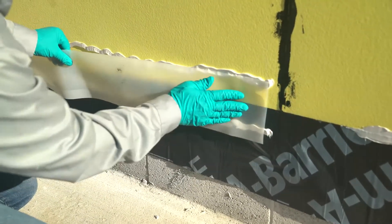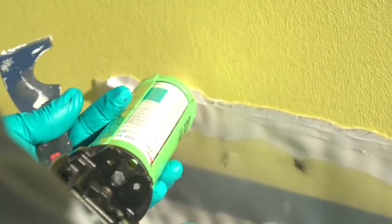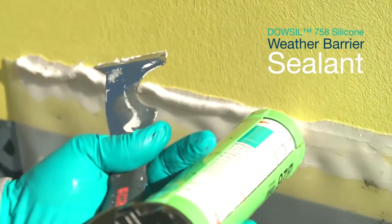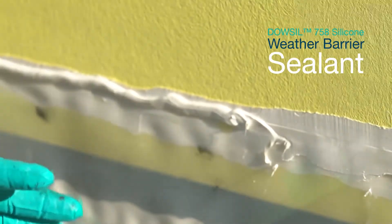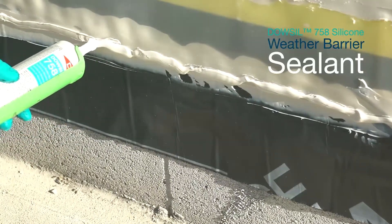The first thing you want to do is install the Dow-Sil silicone transition strip, or STS, to your wall. To do this, you must choose a sealant that will adhere to your substrate. In this example, we are using Dow-Sil 758 silicone weather barrier sealant to adhere to both the below-grade weatherproofing and the sheathing. It is also an option to use a different sealant on each substrate because of adhesion or cost.